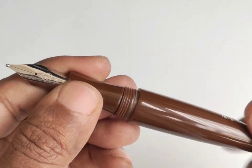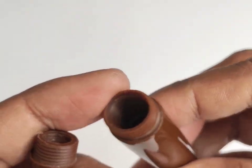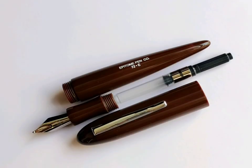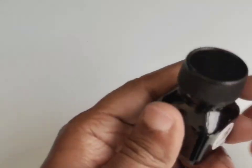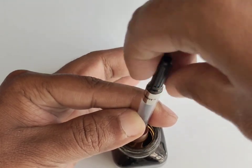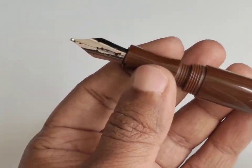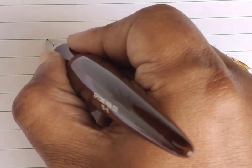This pen comes with an international logo compatible threaded section, so we can change the nib very easily. Now I have fitted the broad nib. This pen comes with a standard 3-in-1 filling system — people who require more ink can use it as an eyedropper. The barrel has enough threads to close safely and silicone grease is already applied for leak-proofing. I am now using the Schmidt converter to fill the ink — this is a matching chocolate brown color from Krishna Inks India. Recently Epitone pens also launched their own brown shading ink, so one can try that as well.